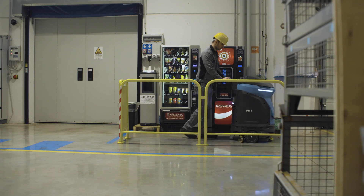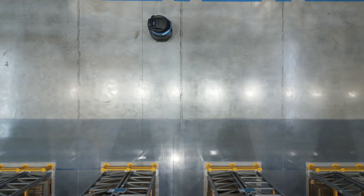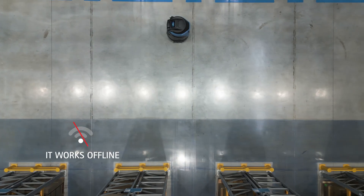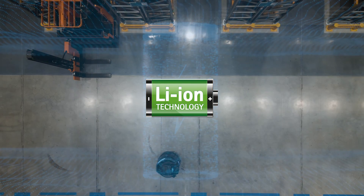Every single cleaning operation is recorded. The report is displayed directly on the machine's touchscreen — an internet connection is not necessary, as CB1 also works offline. CB1 is powered by lithium batteries that ensure efficient energy management and make the machine available whenever it is needed.